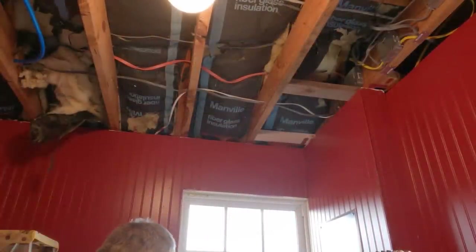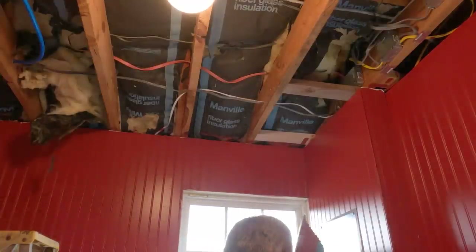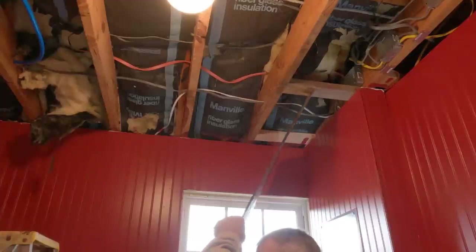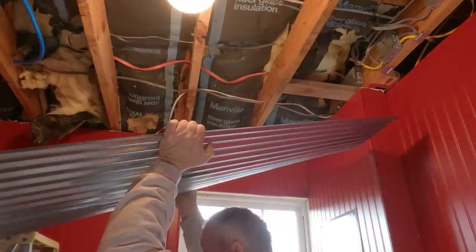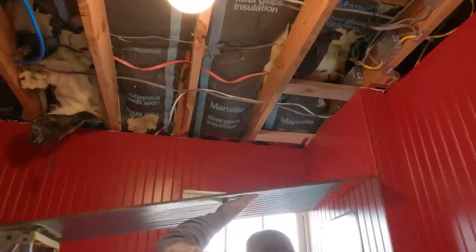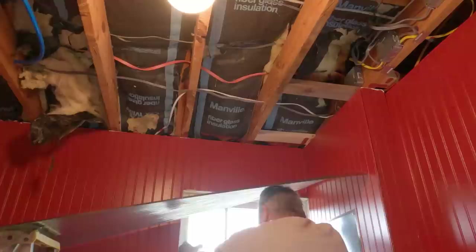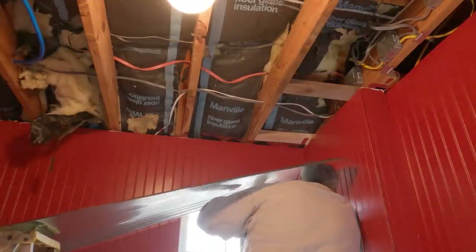All right, guys — I got the first piece cut. I didn't film it. Got dogs across the street going crazy as usual; that's what happens when you have 30 dogs running wild. I'm going to set this on top of this ladder. These wires are already in my way. I've got to be careful so I don't scratch my walls. This is not going to be easy — the stuff ain't heavy, it's just awkward.